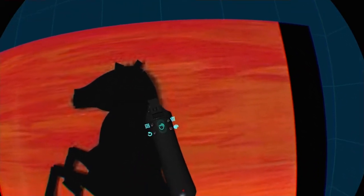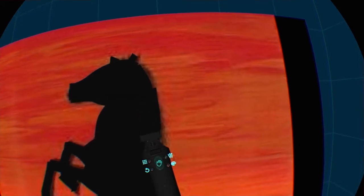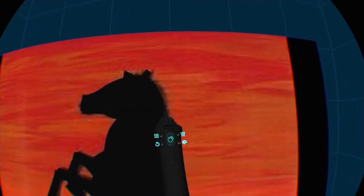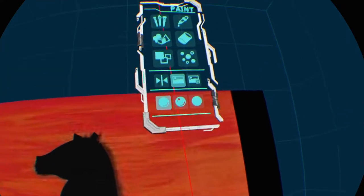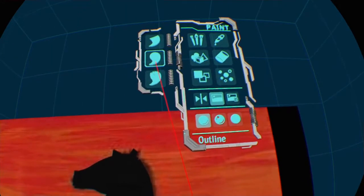Now we have a mane and a tail that we want to put some detail in. There are two ways of doing that. One way would be to use this brush and just put in some lines like that, but that doesn't really look all that good and it's not really suitable for that. So we have another brush that we can use — go to our brush menu, the paint menu, and select the round brush.